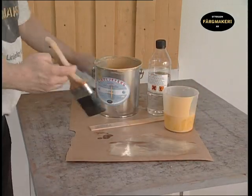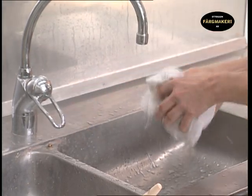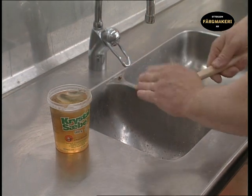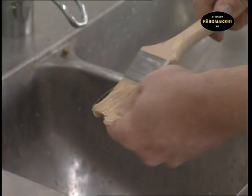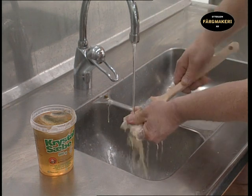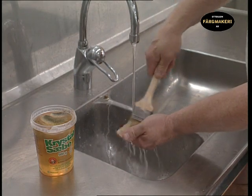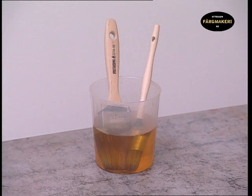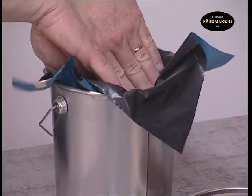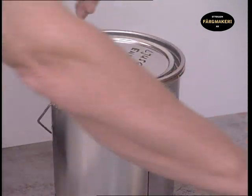Wipe off the excess paint from the brush and dry it on a piece of cloth. It is important that you rinse the cloth in water before throwing it away to prevent spontaneous combustion. Wash the brushes in soap and water. It is a good investment to look after your brushes, as a good brush is expensive. A well-maintained second-hand brush is also better to work with than one that is brand new. If you intend to continue painting in a few days using the same paint, it is not necessary to wash the brushes — just let them remain in raw linseed oil so the paint doesn't dry. The leftover paint is best kept by placing a piece of plastic directly over it before putting on the lid. This will keep the paint fresh and without a skin forming for the next time you are ready to paint.